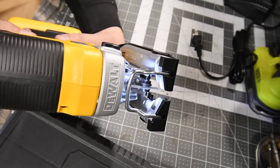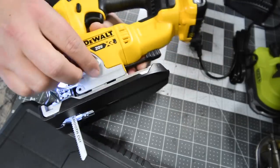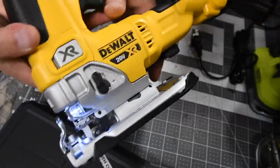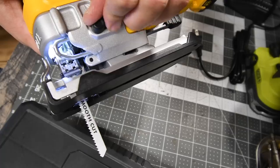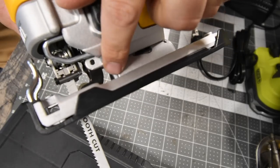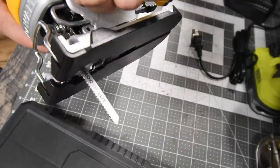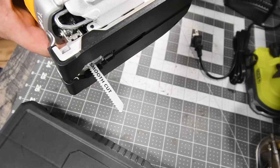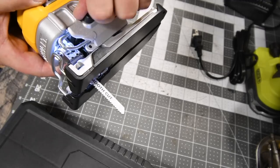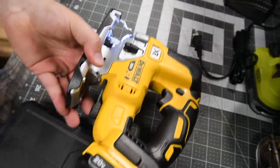Along with those speeds — going from precision work at speed four up to speed seven — you can also have it cut straight or use the orbital feature. When you engage the orbital setting, you can see it adjusts the blade guide. There are multiple orbital settings, and this thing is seriously awesome. I'm really glad I got this as my free tool.